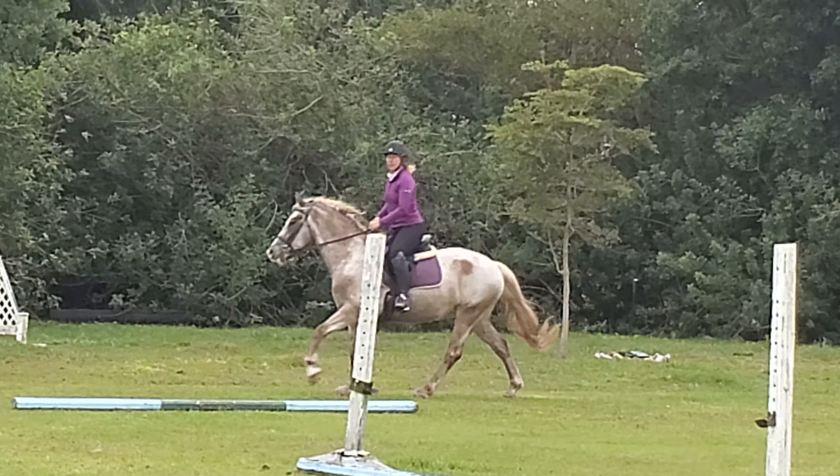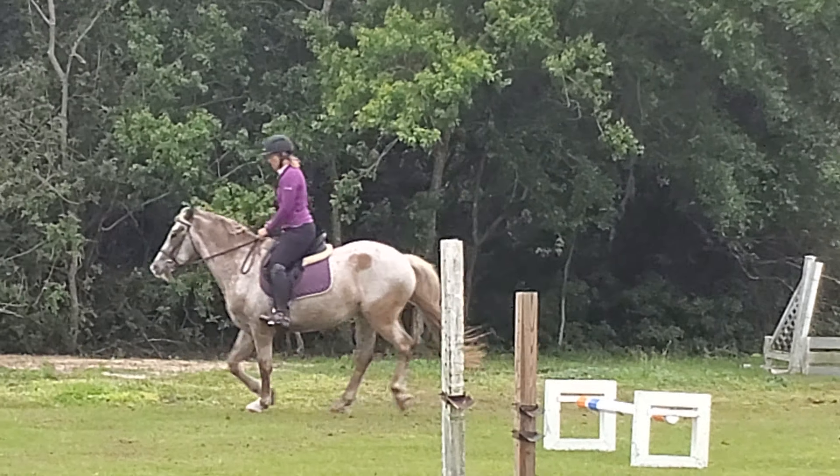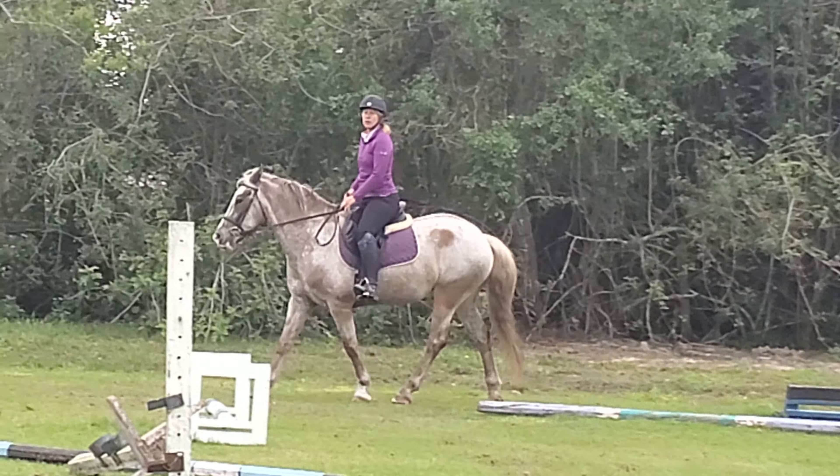Diana, move your right hand forward a little bit and take a little bit more with your left. You're like this, so I feel like we're...